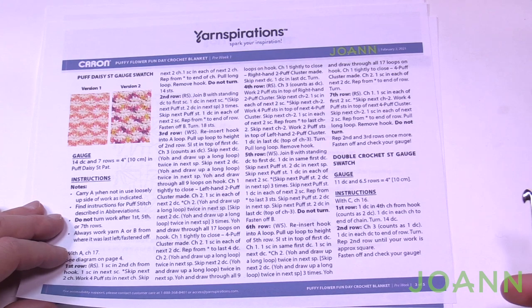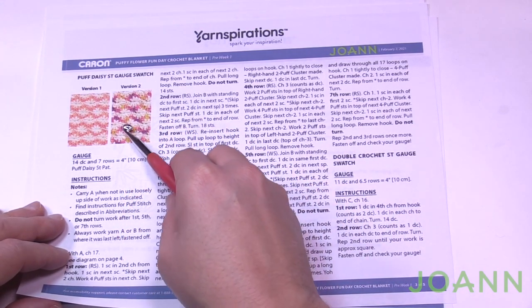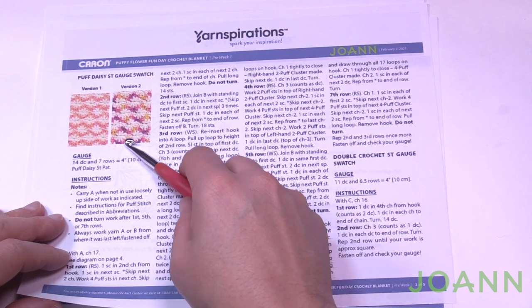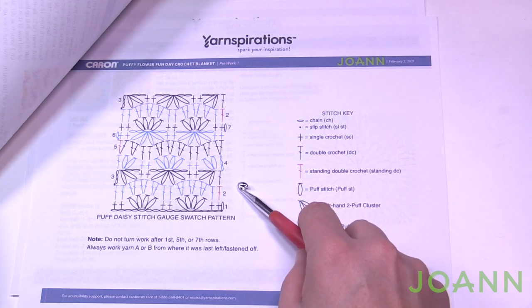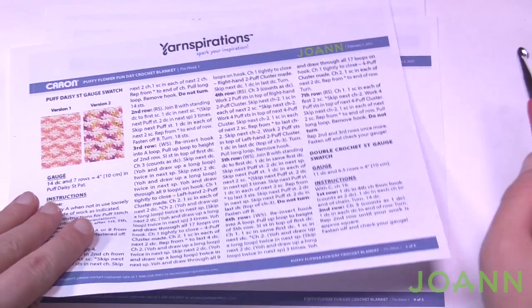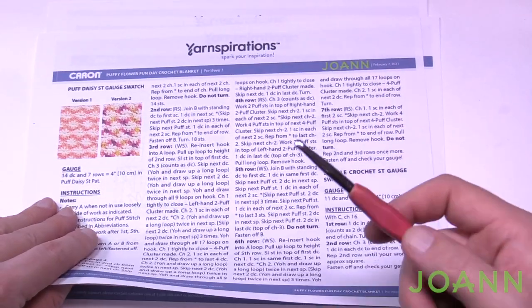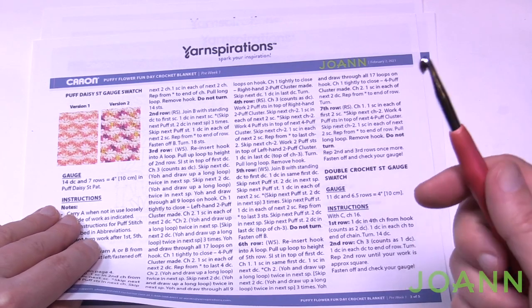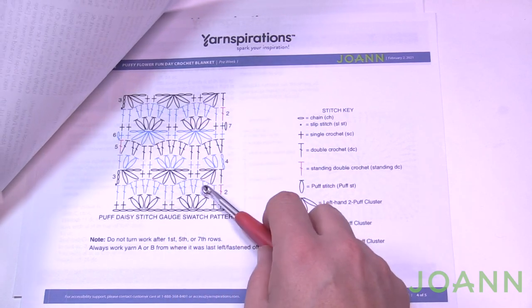The next gauge is on page three with a lot of instruction because we're trying to achieve this shaping. Here is the gauge swatch we need to get to. This is actually the center block of the whole thing. If you do a gauge you're going to be more comfortable and more consistent with your stitches, so we're going to work through this.